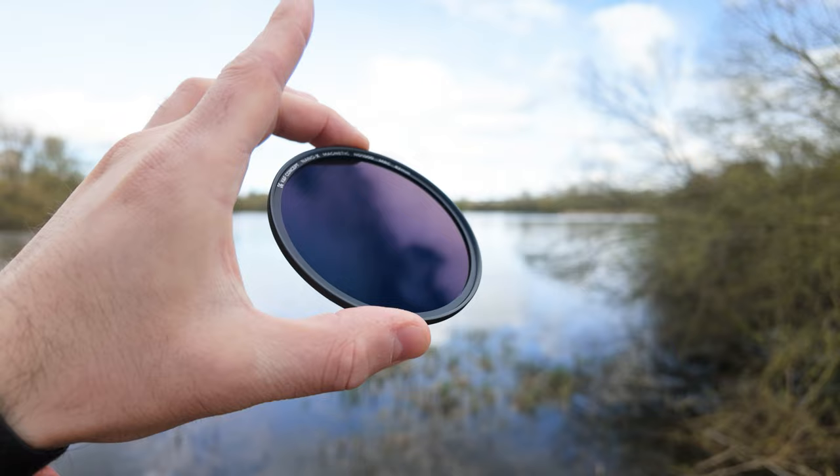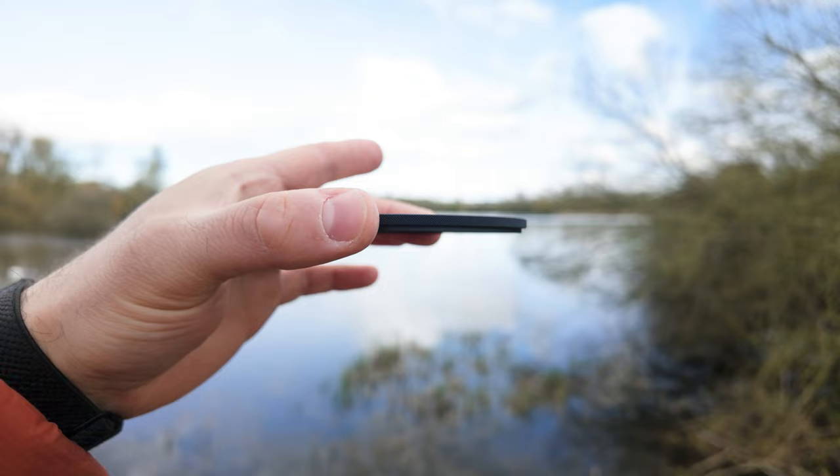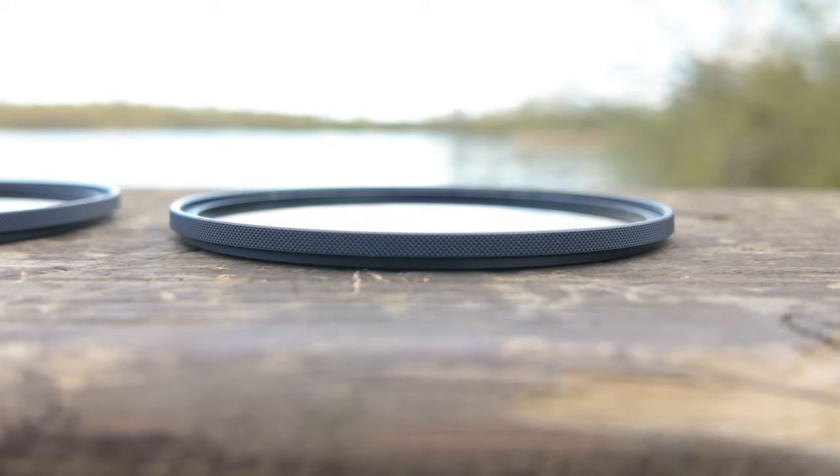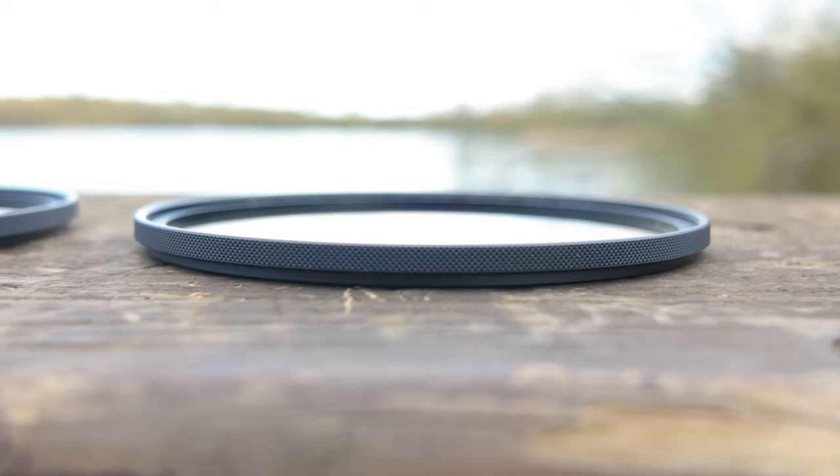The thin profile on these filters can be a little fiddly to work with at first, but once you get the hang of handling them you'll be swapping filters in no time — hopefully without dropping them. One feature that helps with that is the CNC bump design. It's not just about aesthetics; it gives you a bit of extra grip when handling the filters, which matters because the last thing you want is to drop them and ruin the image quality.